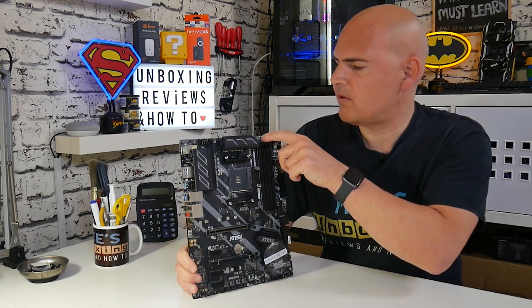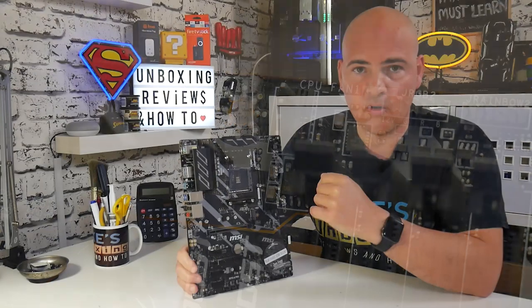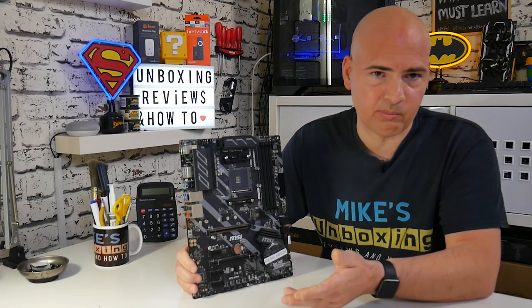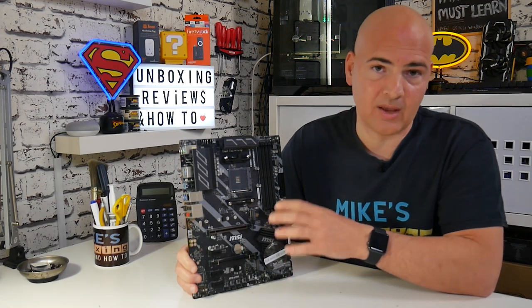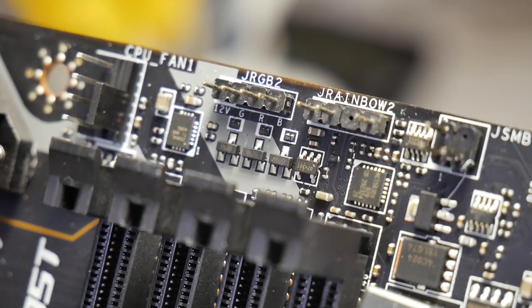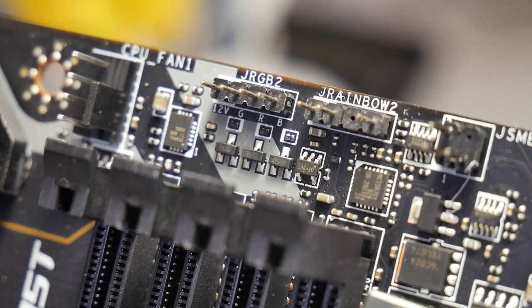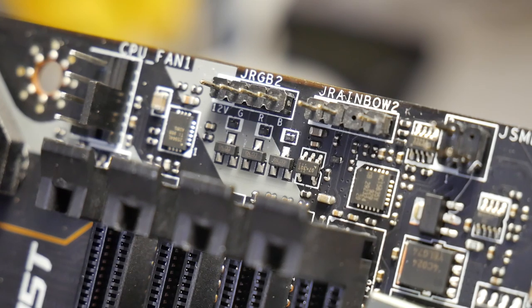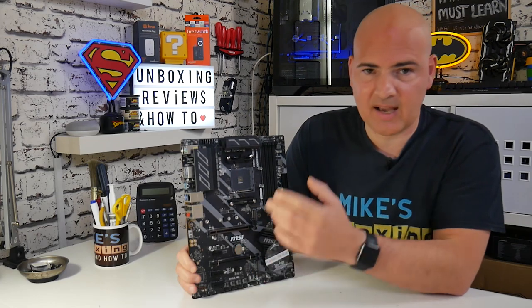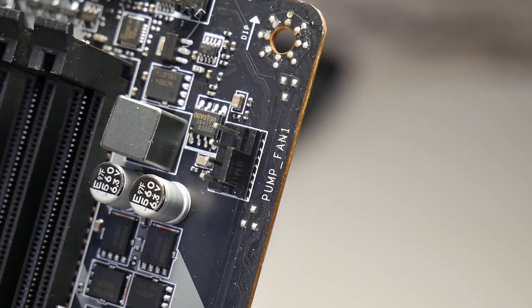Moving along the top of the board, there's a 4-pin CPU fan header. All the CPU fan headers and regular fan headers support auto-sensing, so whether you're using a DC fan, PWM fan, or water pump, you can adjust them easily in the BIOS and the MSI Dragon software. There's also a 12-volt RGB connector and, next to that, a 3-pin 5-volt addressable RGB connector. On the far side, there's a pump fan header, which you can also configure as any type of fan in the BIOS and software.